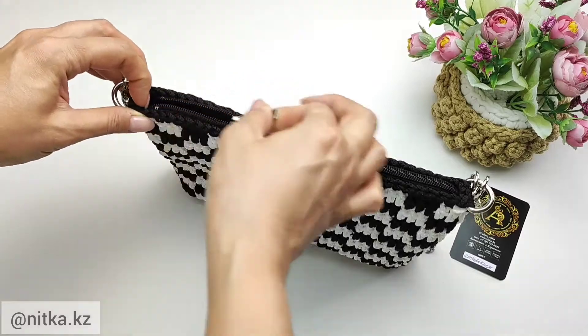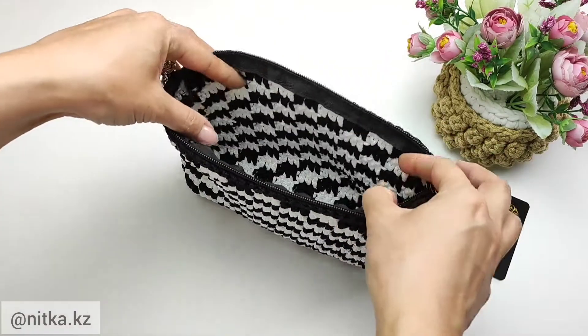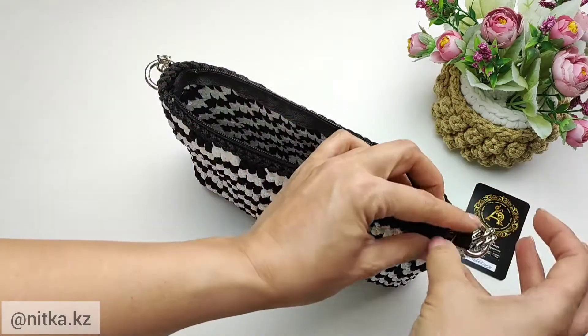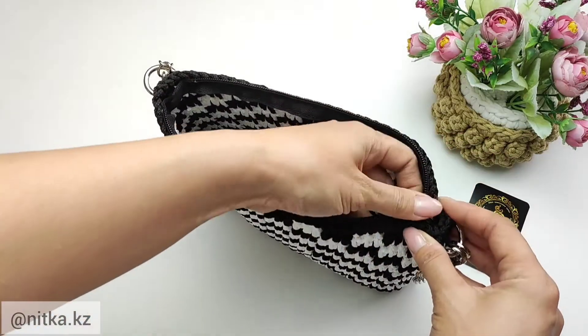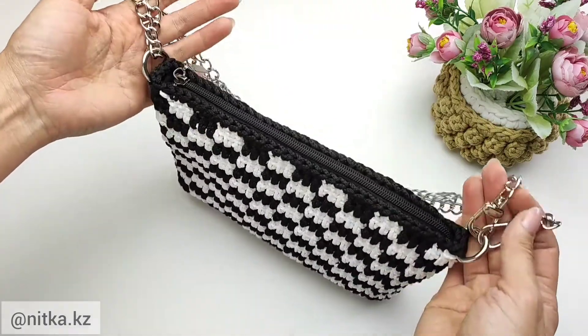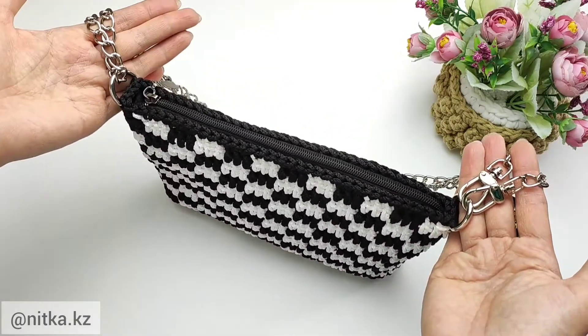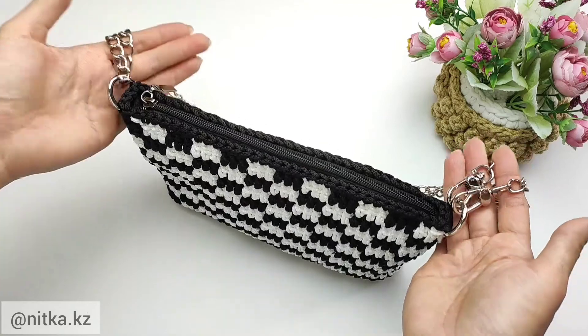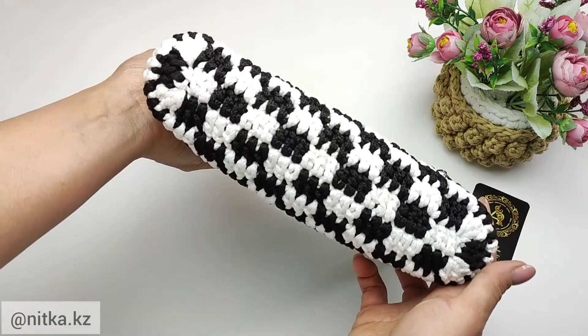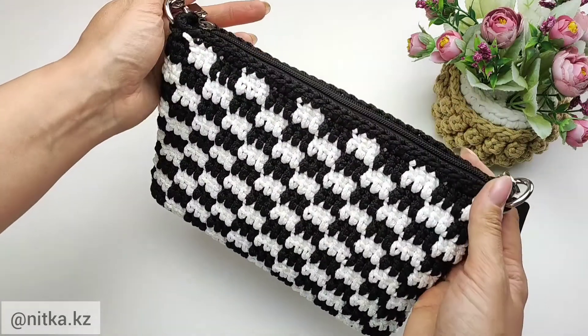The size of the bag is 26 by 18 cm. In this lesson we will look at the option of a zipper without a lining, and there will also be a separate video on a zipper with a lining. We will also have a video on how to make a crocheted strap for a bag.